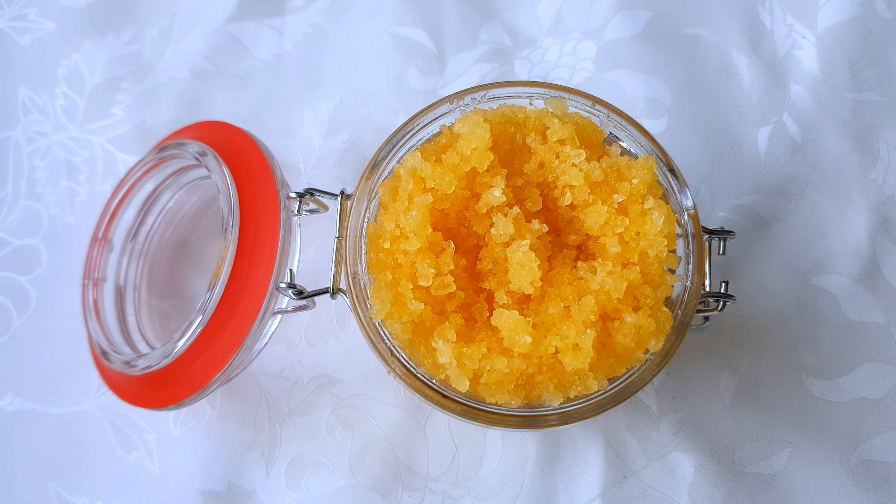I've transferred the scrub to a sterilized jar and this is the finished look — it looks so beautiful. It's very good for smoothing the skin and keeping your skin looking healthy. If you liked this video, please don't forget to subscribe, like, and share with friends, and I'll see you in the next one — bye!